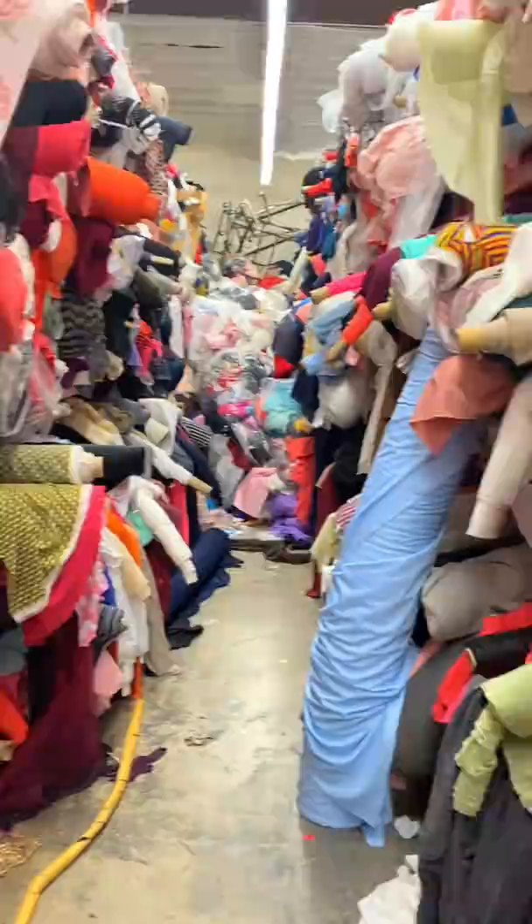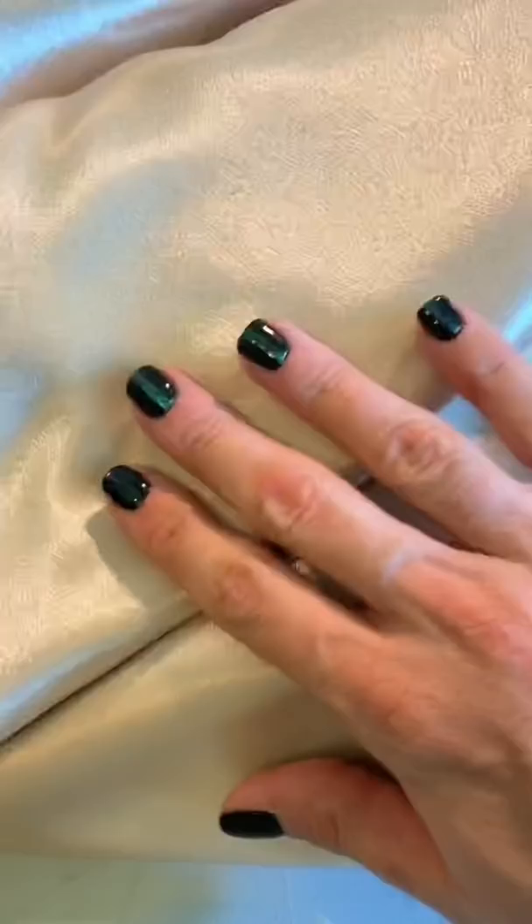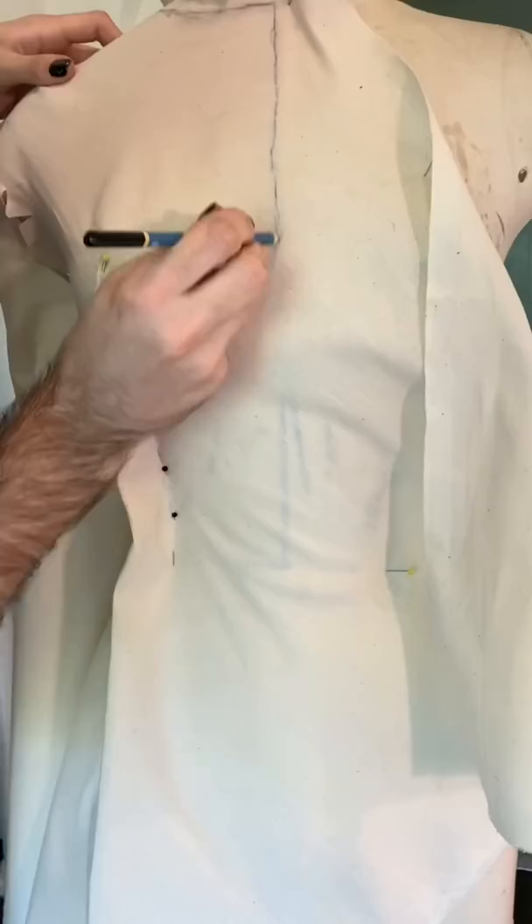Today we are back at one of my favorite fabric stores where the fabric is literally 50 cents to a dollar. You have to dig through it, but thankfully that is one of my favorite things to do. I found this incredible lace — I think it would make a great little $5 bachelorette party dress. I say $5 because that's all I spent.